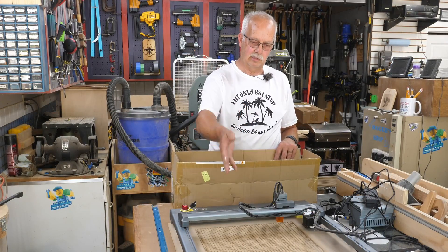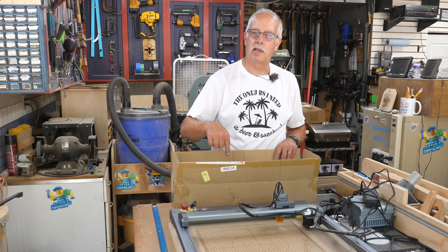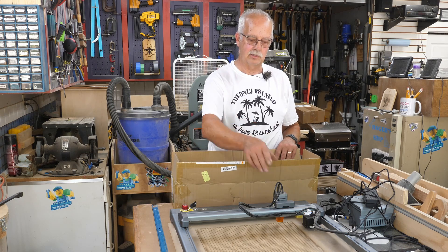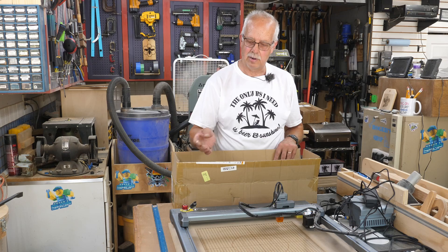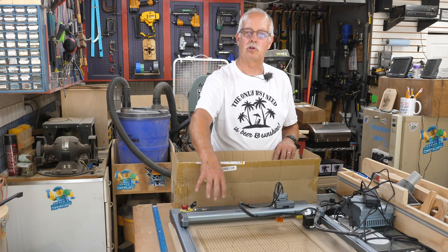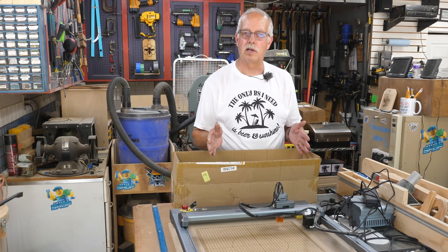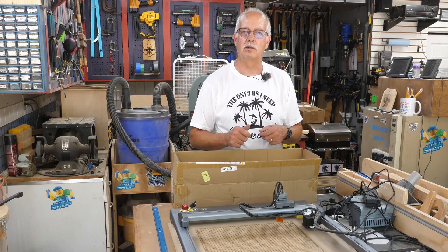Ortur Laser Master 3, got it sitting right here — 10 watt. Got an upgrade kit to take it to 20 watt. It is not just as simple as taking the head off and putting another head on; there's a little bit more to it than that. There's a power supply, different front section, and we'll also change the motherboard. But it's all contained in the front module. I'm going to go through this step by step and show you everything you need to do, even though it's 95 degrees. Coming up.